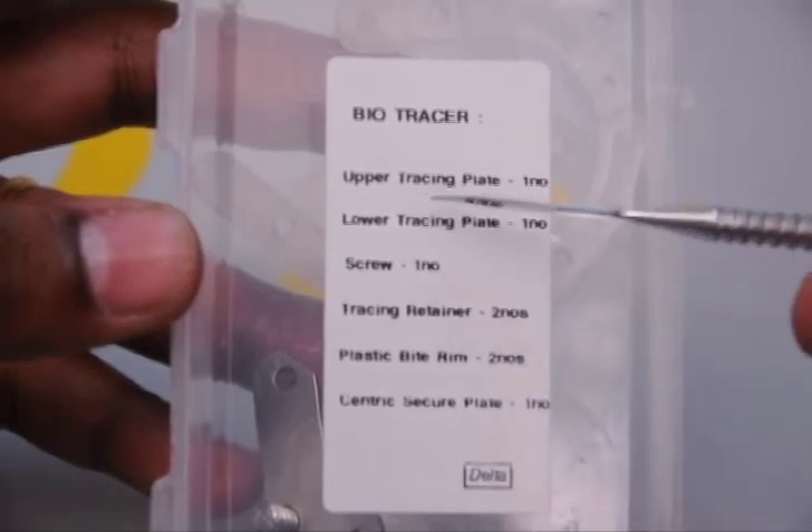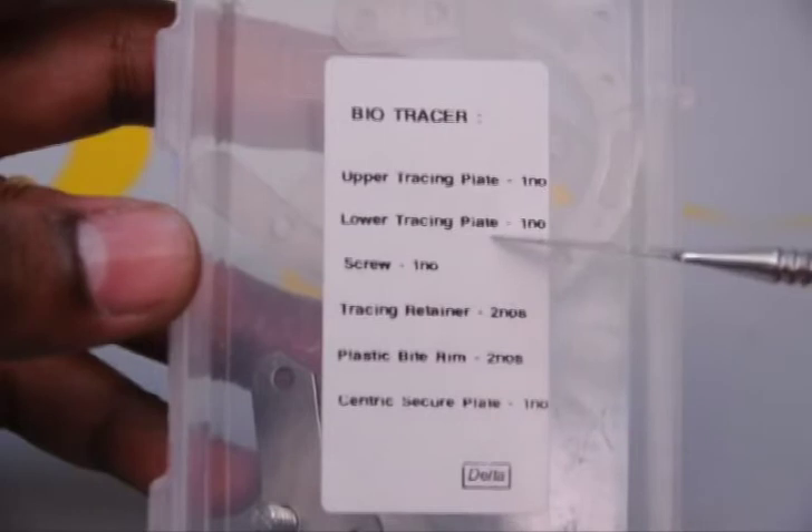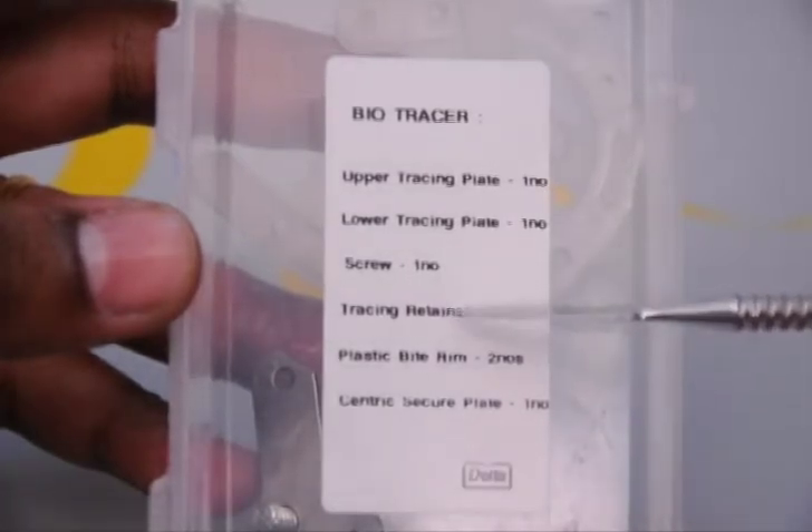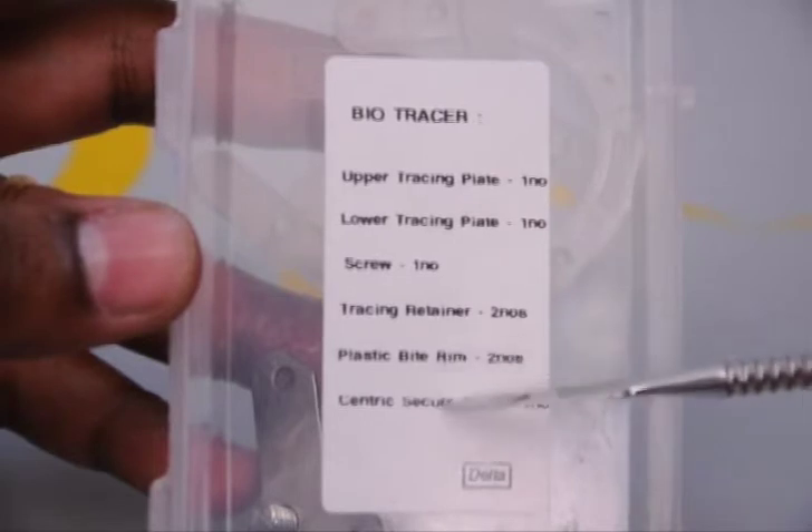The 6 components include the upper tracing plate, the lower tracing plate, the screw, the tracing retainer, the plastic biter, and the centric securing plate.